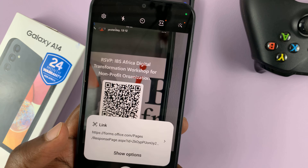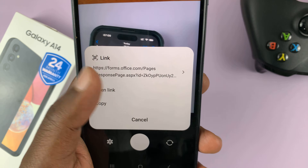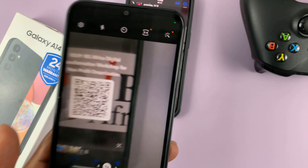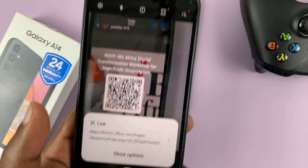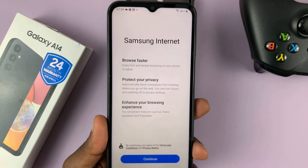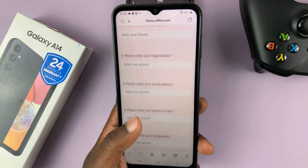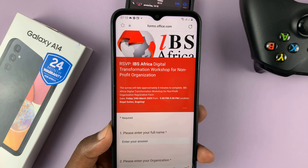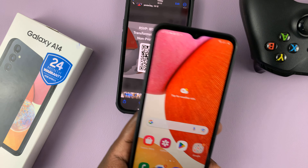So now if you place it, it's going to scan the QR code and tell you what the QR code is for. This one is for opening a link, as you can see. Open that link. That's basically how to scan QR codes using a Samsung Galaxy A14. Thanks for watching — leave your comments and questions down below, and good luck.